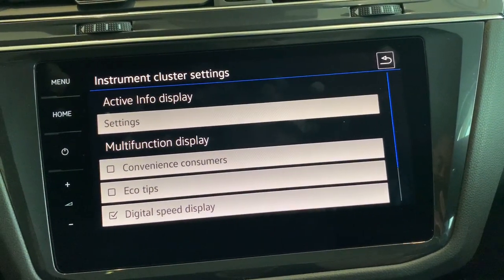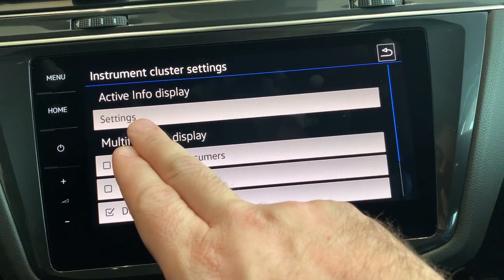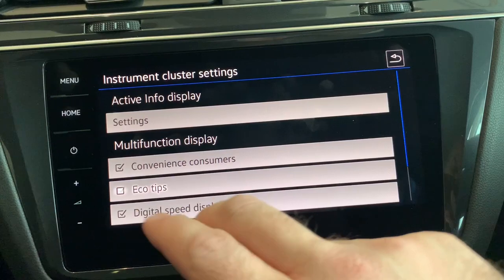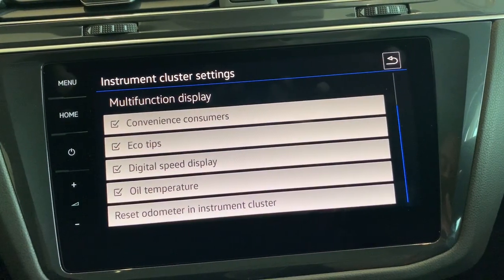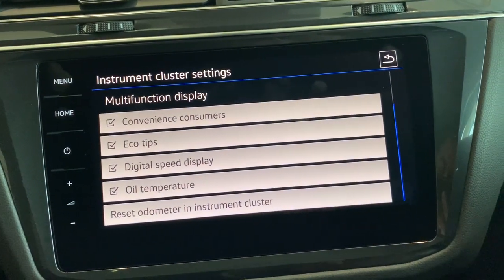Instrument cluster was briefly touched on earlier. If you wanted to change the active info display or the digital dash, you can click on Settings here. There are also extra options you can tick for driving data that can come up, and if you wanted to reset the odometer, you can do it here.